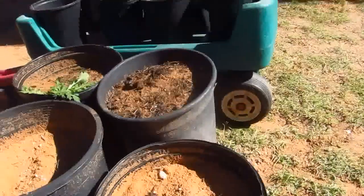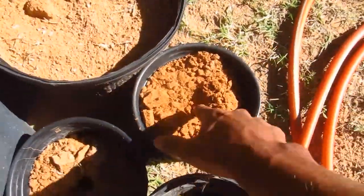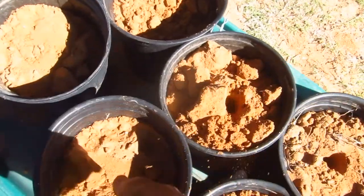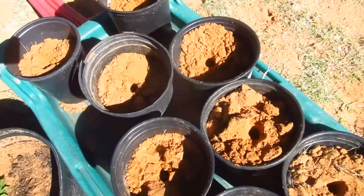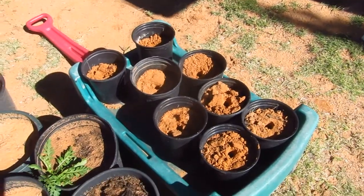I'll go ahead and do that to all of these: put a hole in the earth, plomp that seed right in the middle, and just cover it with earth. I won't even water these or anything. I'll go around and plant the seed and come back in a little.